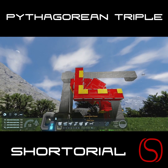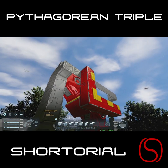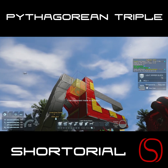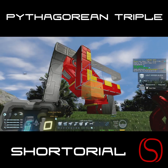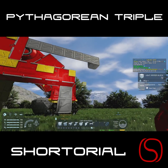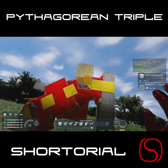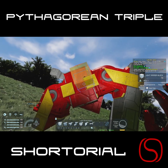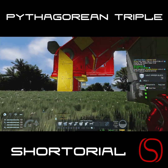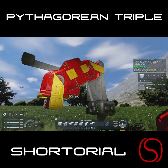Because we don't tend to count blocks the way that you need to for this math to work out, essentially it means that our three, four, five triangle is four blocks by five blocks by six blocks. You just add an extra block to each length, and that will get you what you need.